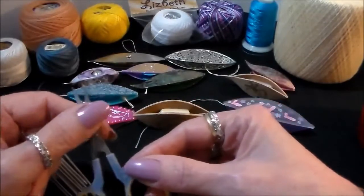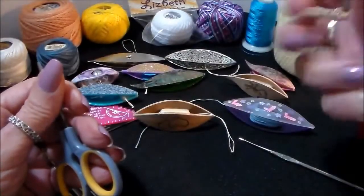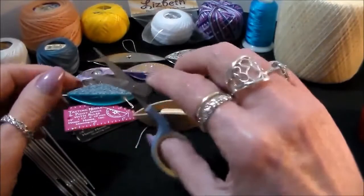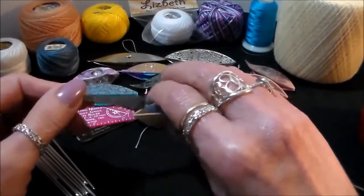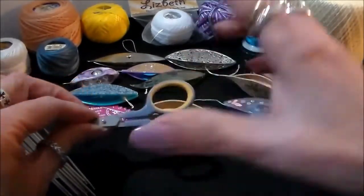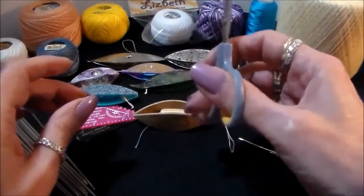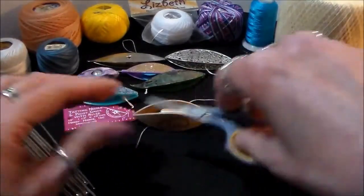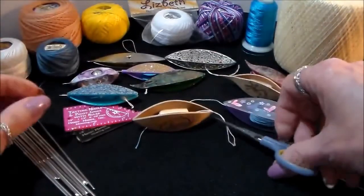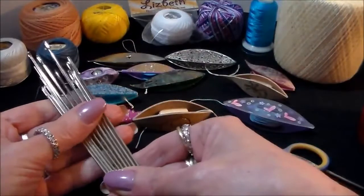You need a good pair of close-cutting scissors. Embroidery scissors are the best. If you use a big pair of scissors that you've been cutting paper with, you're going to cut your tatting and you don't want that. Get a good pair of embroidery or close-work scissors — stay away from big monster scissors. Try to get something with a little cushion grip because you're really getting into fine, tiny places.